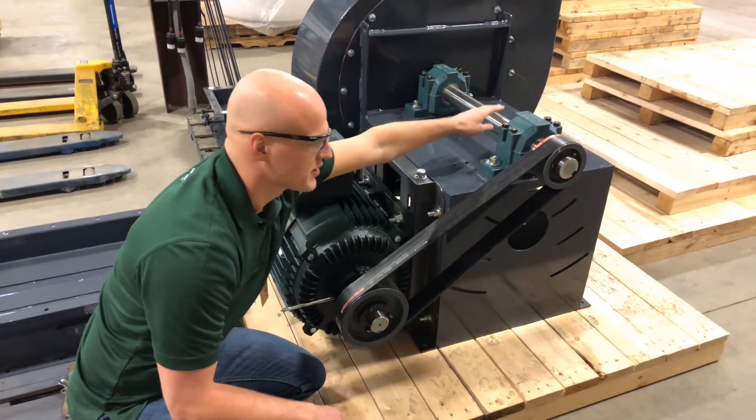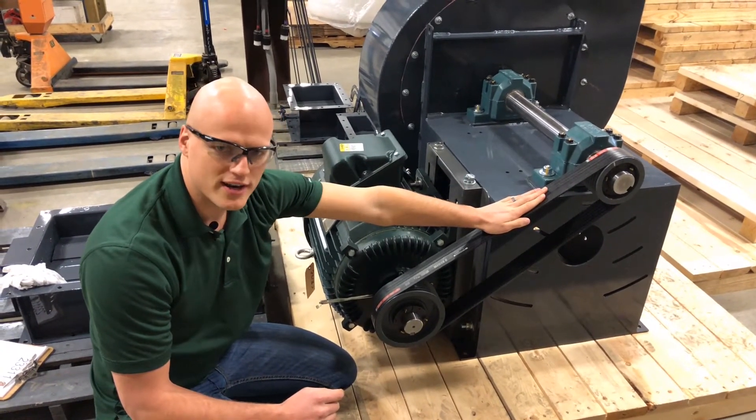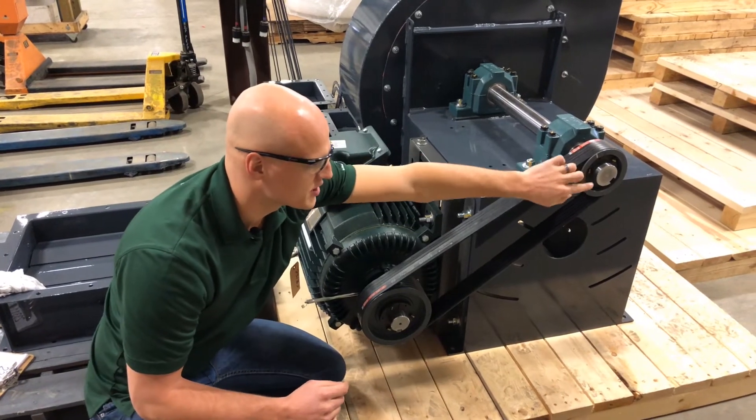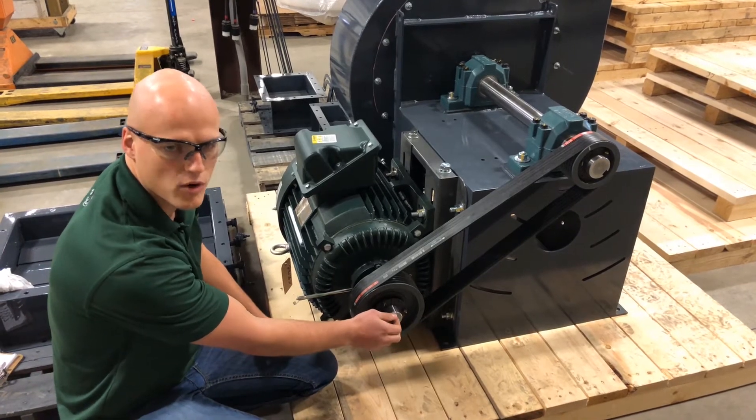You've got your shaft here and your bearings here — those are also part of the basic fan. The belts are right here. Your belts go on a sheave and a bushing that connects to your shaft, and a sheave and a bushing here that connects to your motor shaft.